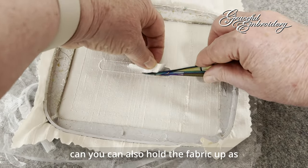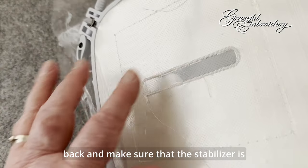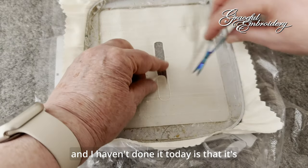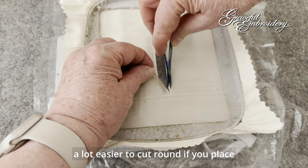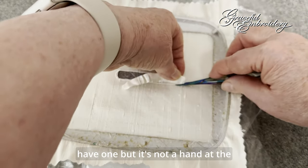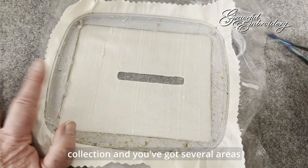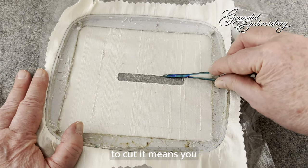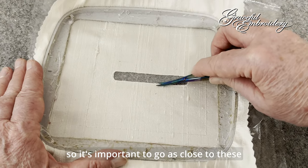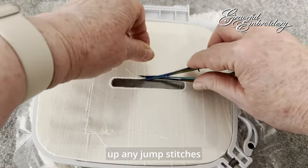As you come around, you can also hold the fabric up as well. You can check the back and make sure that the stabiliser is all in place. One thing you can do — and I haven't done it today — is that it's a lot easier to cut round if you place your hoop on a rotating cutting mat. I have one but it's not at hand at the moment. If you're doing one of the larger designs in this collection and you've got several areas to cut, it means you can twist it round easily. It's important to go as close to these stitches as possible.